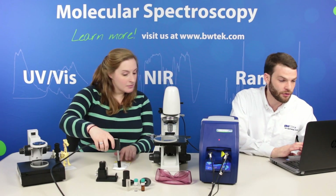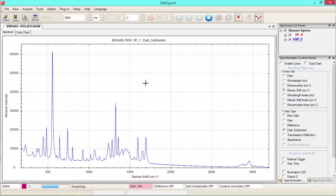We're going to use our BWSpec software to collect the spectra of caffeine. And here is the spectra of caffeine.